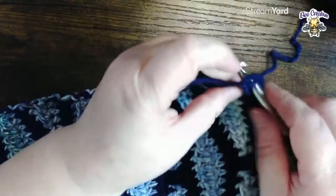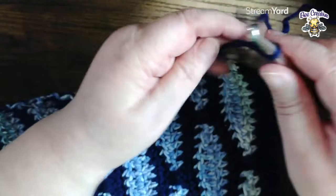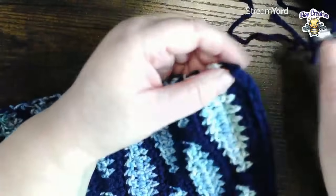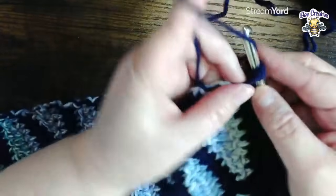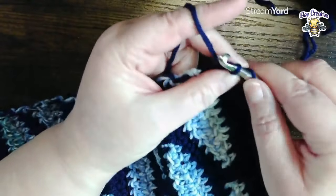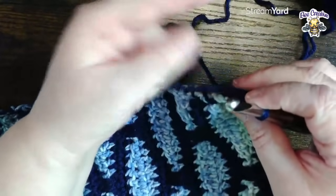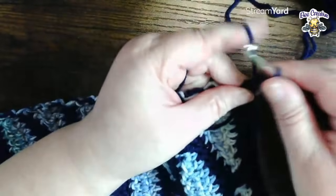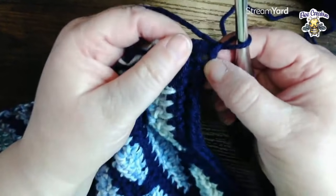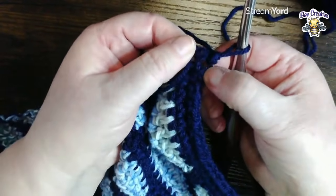Pull my slip knot - got my yarn all twisted - pull my knot tighter, there we go. Go into that stitch, draw up a loop, and then I'm going to slip stitch into my loop. There's my tail - pull my tail across, and then I'm going to work a chain one, pull it a little tight. Now I'm going to go back into that same stitch, but I'm not working into the top of that stitch - I'm going to be working into the side.